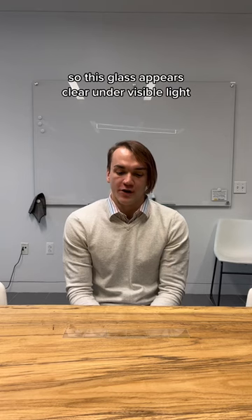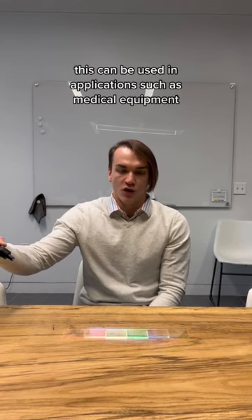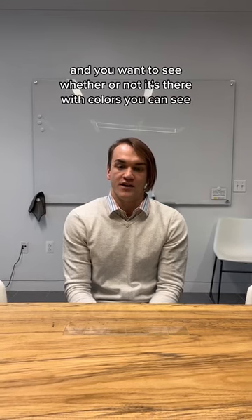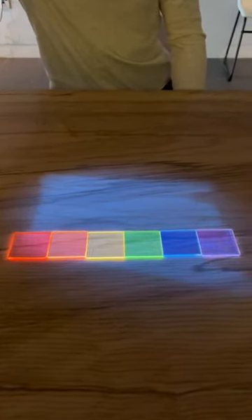This glass appears clear under visible light, but when I take a UV light and shine on it, it changes color to visible colors. This can be used in applications such as medical equipment, where you might have a specimen giving off UV light and you want to see whether or not it's there with colors you can see. Here we go.